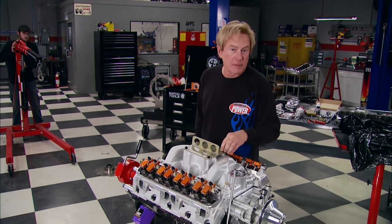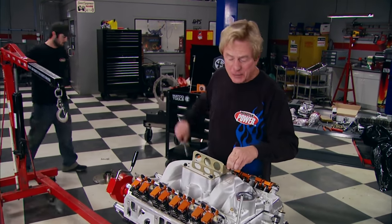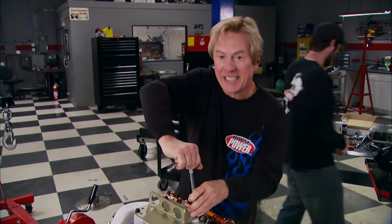We're back in the dyno cell, just before we test the horsepower on our 360. Stay tuned — the best is yet to come.